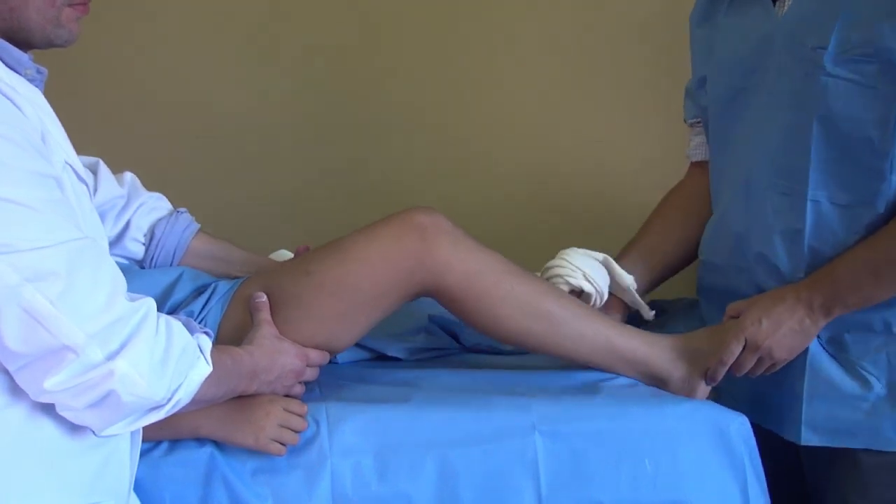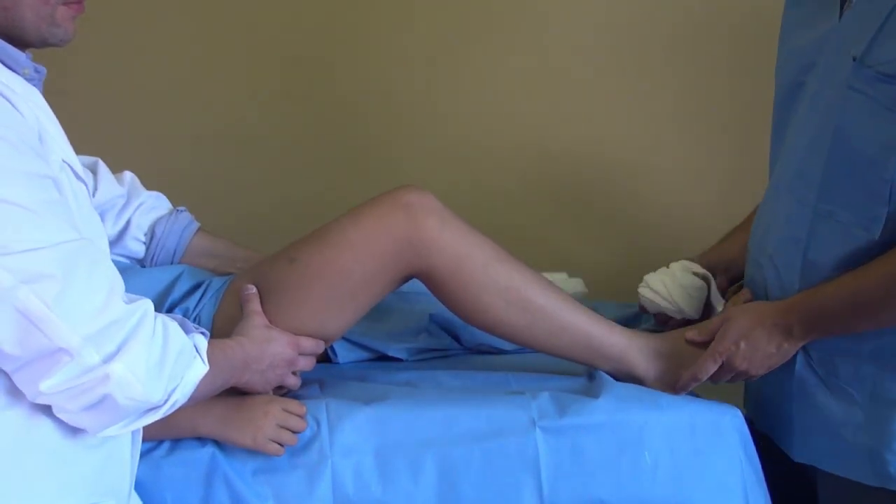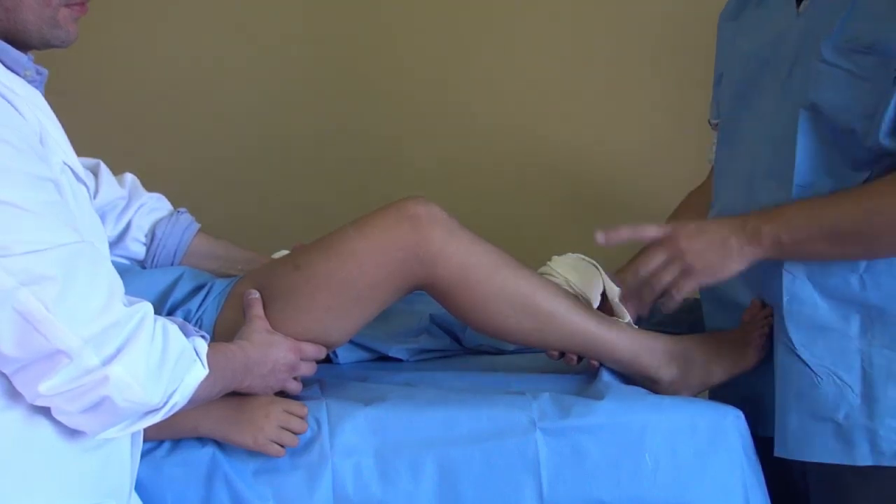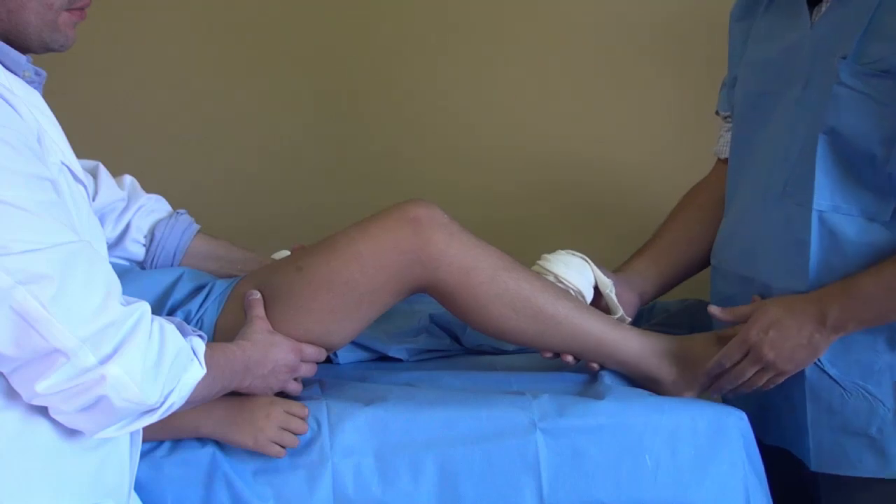We're going to learn how to put on a long leg cast. Here's our patient. You always need one helper to hold the thigh and to help you with the cast.